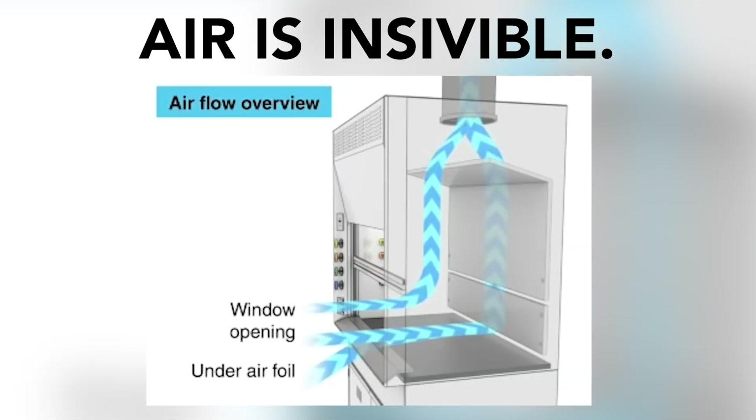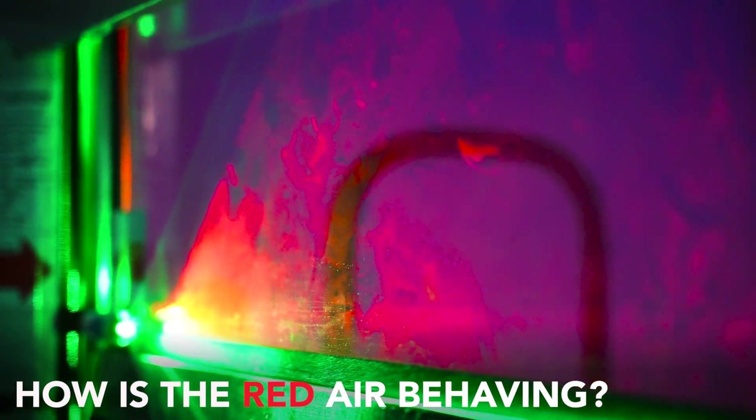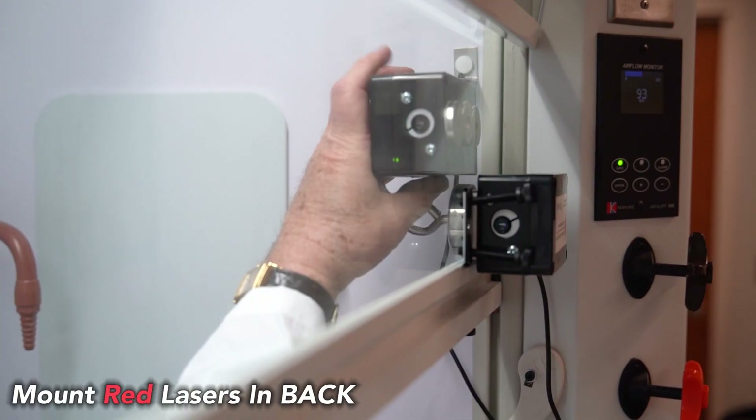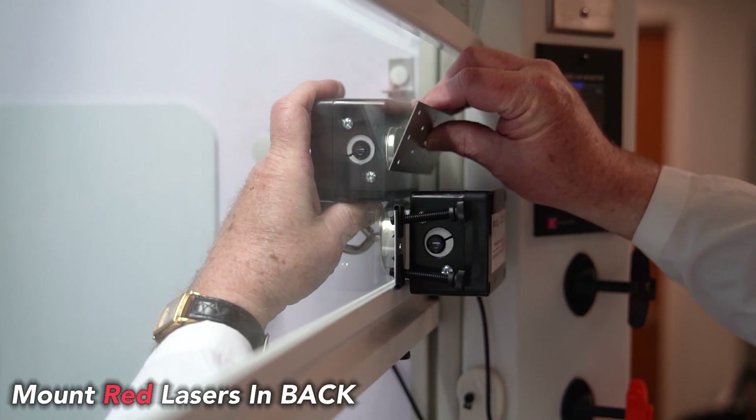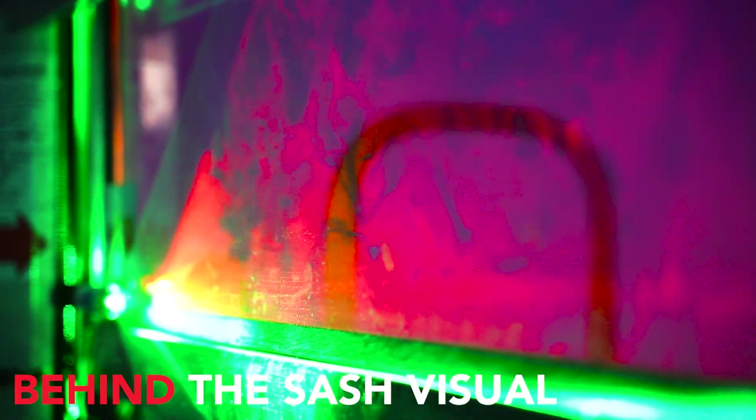Without tricolor, air is invisible, but now that you can see it — look at it, take notes, observe it. Does the airflow seem smooth? Does the airflow seem turbulent? Is the air behaving differently on the left side of the hood than on the right side? What can you learn just by watching the air behavior? With the red laser you can observe and educate yourself on what's going on with the air inside of the hood.